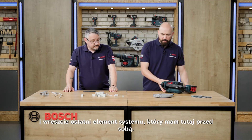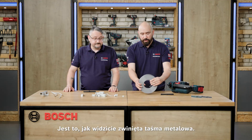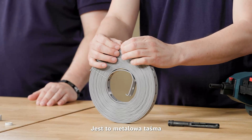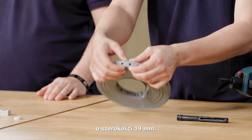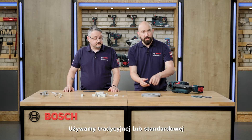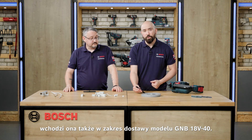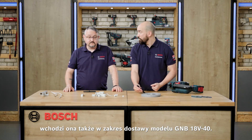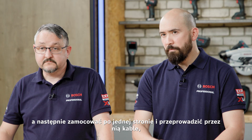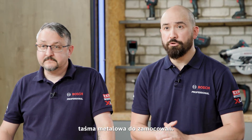The last element is very different — this is not a plastic type of element. As you can see rolled up, this is a metal band. We call this the Pro FMS19 — a metal band or metal strap, 19 millimetres in width. We don't use the e-nose for this one; we use the standard nose that comes with the GNB18V-38 and is also in the scope of delivery with the GNB18V-40. You simply cut it down to length, fix one side, run the cables through, wrap it over, and fix a nail on the other side.